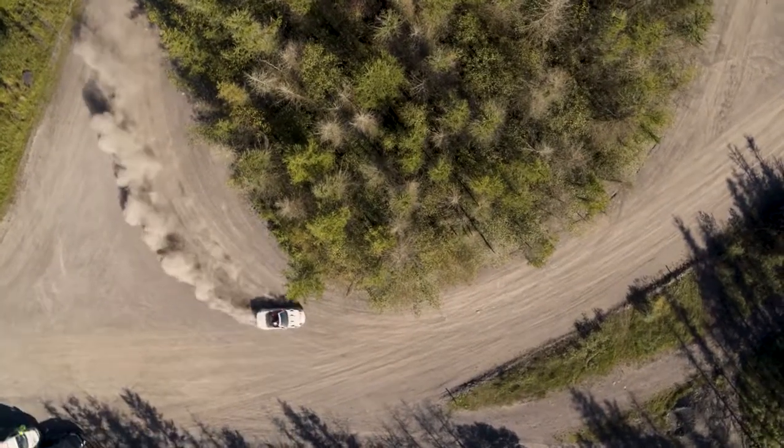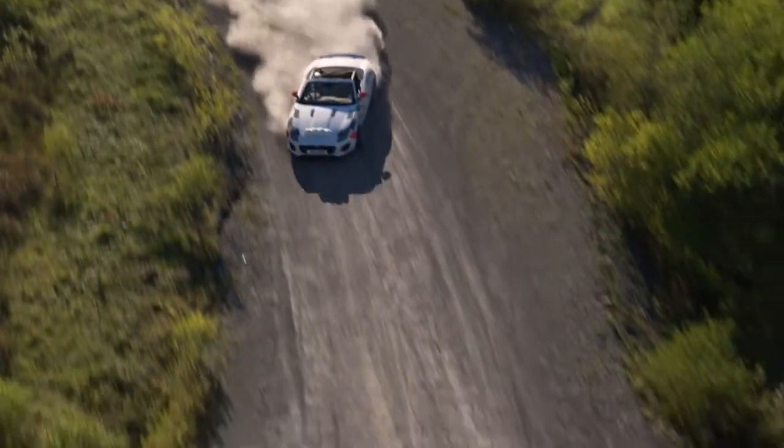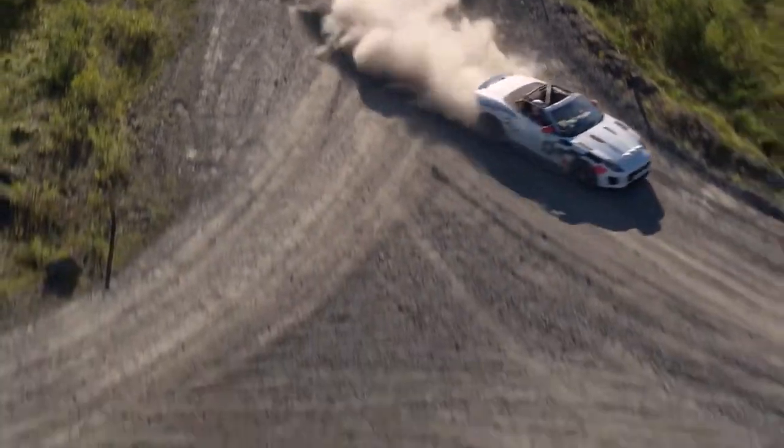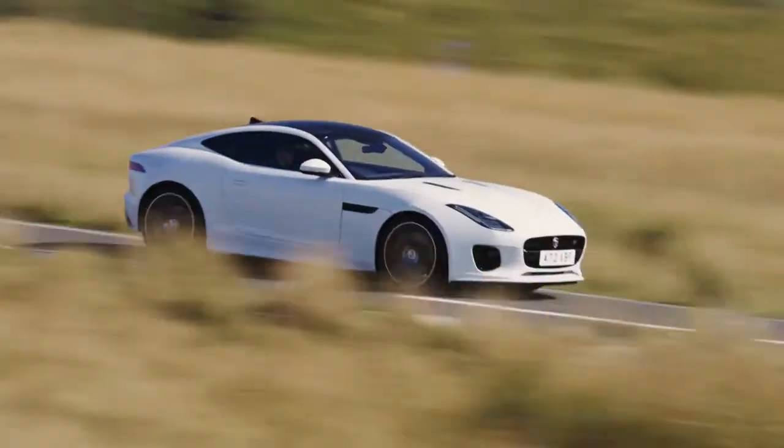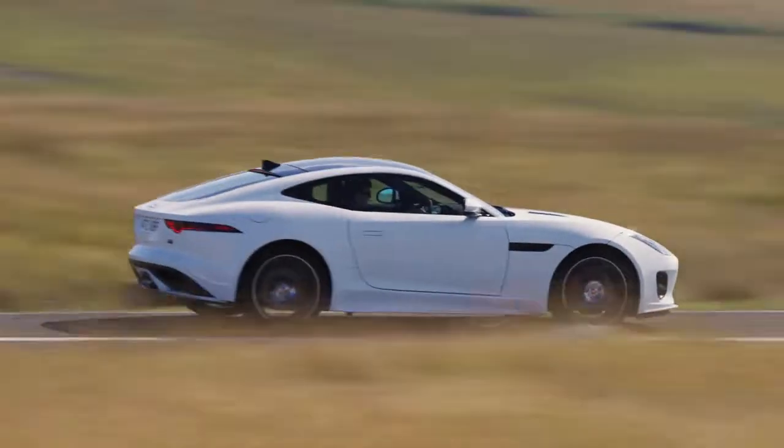We're not going to replicate it though — it's a bit of fun, it shows what we can do, that's it, one off. This is a celebration of Jaguar's history in open-top sports cars, it's a celebration of 70 years since we revealed the XK, and it's also a celebration of the F-Type and the new Checkered Flag, a limited edition that we're producing of the car.